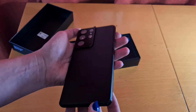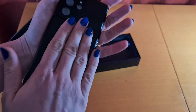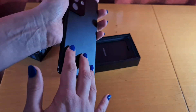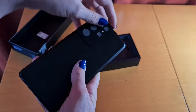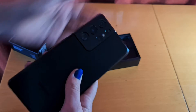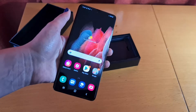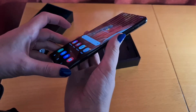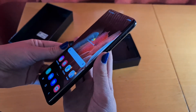Here we have the nice matte black color — it feels smooth. My only worry is that it might get a bit slippery on surfaces. It doesn't have any texture to it, which is not ideal. Here we have the big camera module with five lenses. There you have the large 6.8-inch display, with a slight curve on the edges but not too much as to be a bother.